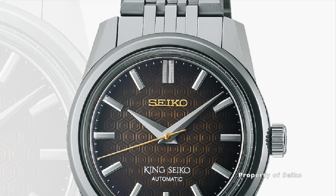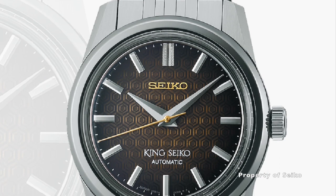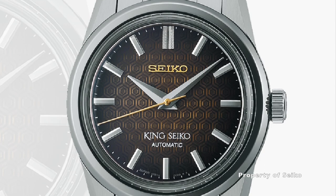Welcome to Watch Chat, where we chat about watches and other facts of life. Is this as good as the Grand Seiko? Let's find out.